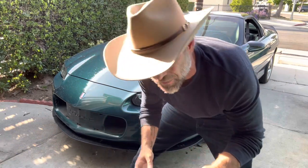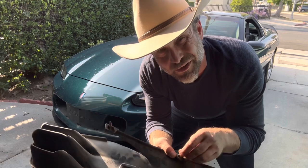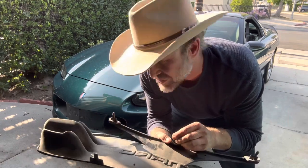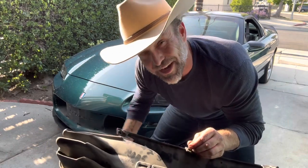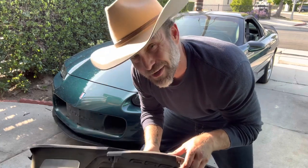All you do is rip it off. The reason you just rip it off is on the back side, it uses little retainer nuts that go in here. Generally, they'll tell you to take the entire bumper off to get this thing off, and I'm not going to do that.